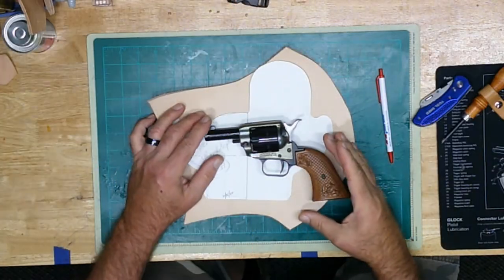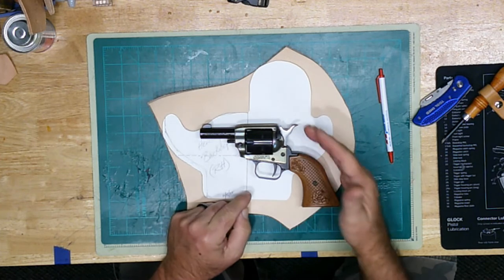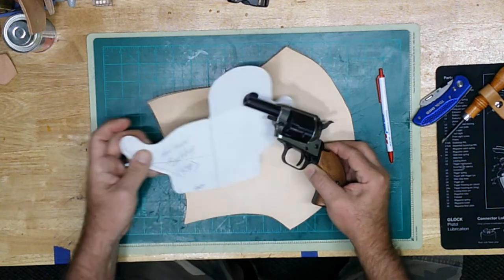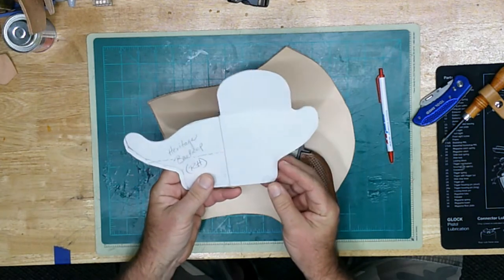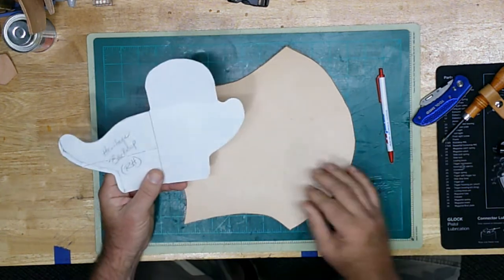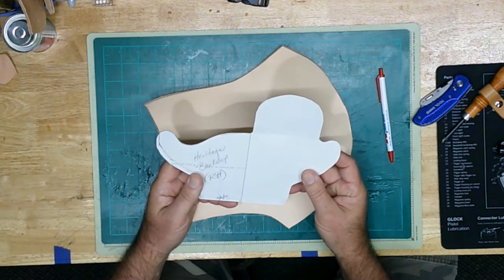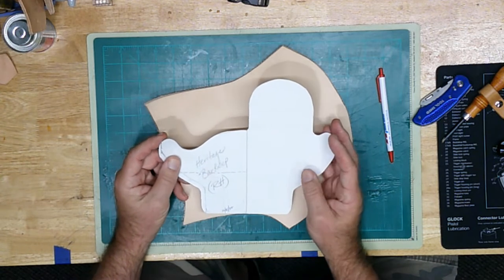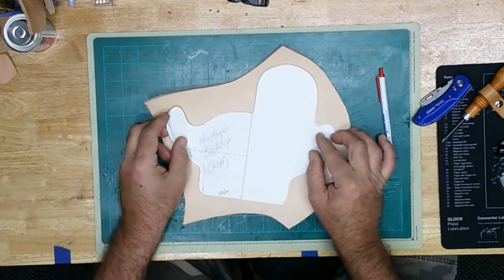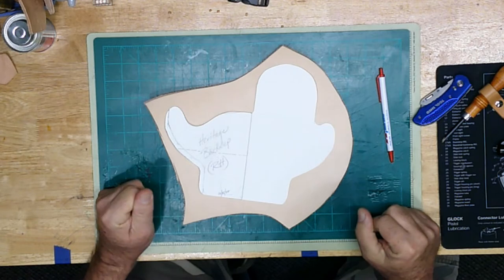I took the Heritage Barkeep, which is a short barreled Western style 22 revolver, and I made a pattern. You can go back to some of my former videos — they'll show you how to make these patterns. I had a customer ask me to make one and I made it pretty quickly in a couple of days, so I thought it'd make a good video. I'm going to do another one because I have the Barkeep also and I want one for myself since it turned out so nice.